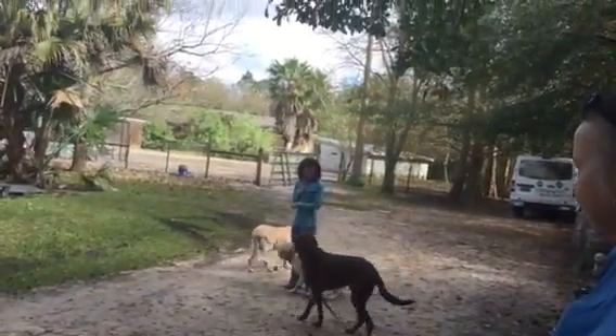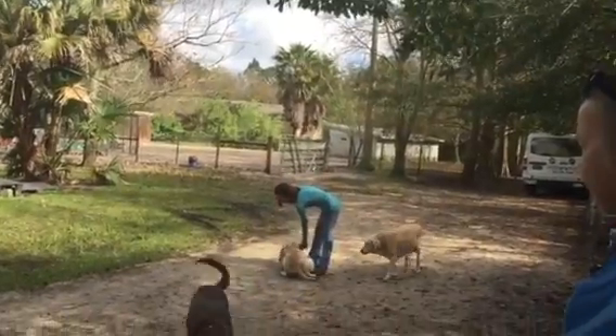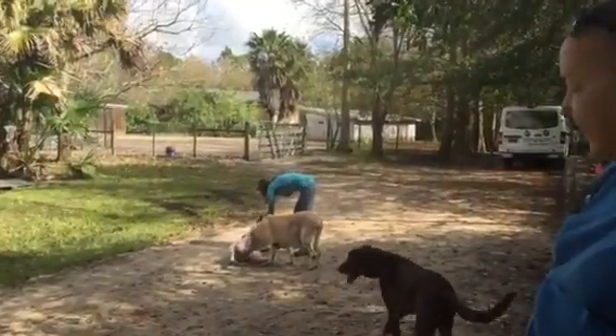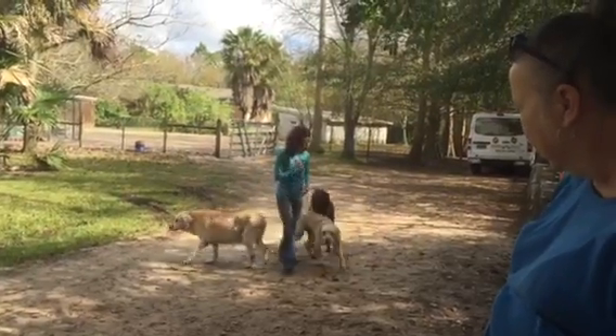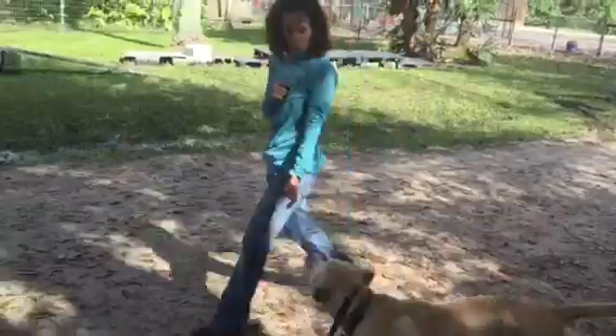All right. Oh, good. All right. Perfect. Yay. Max wants to be good for trees. All right, that you can reward, girl. Very soothing. Good. Now, be ready, though. Be ready that he's not going to try to jump on you. Barney, Barney, Barney.